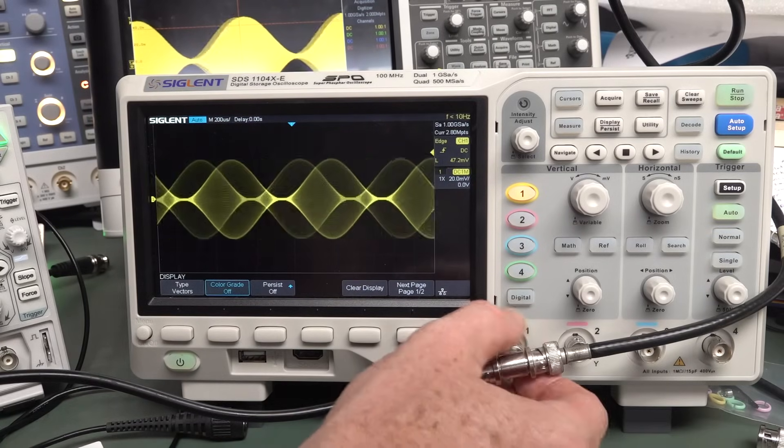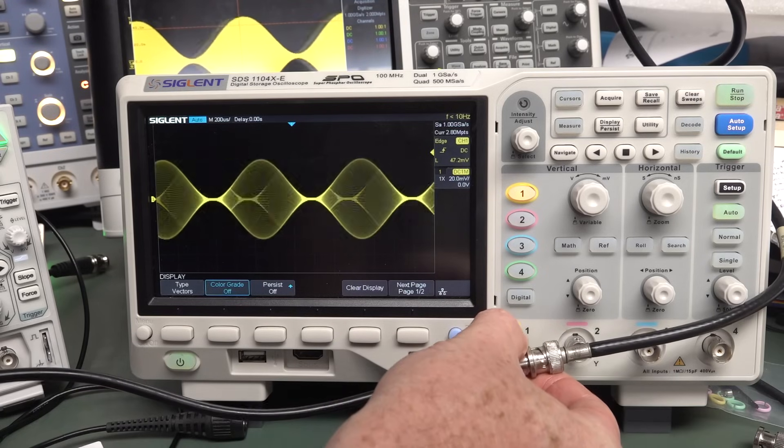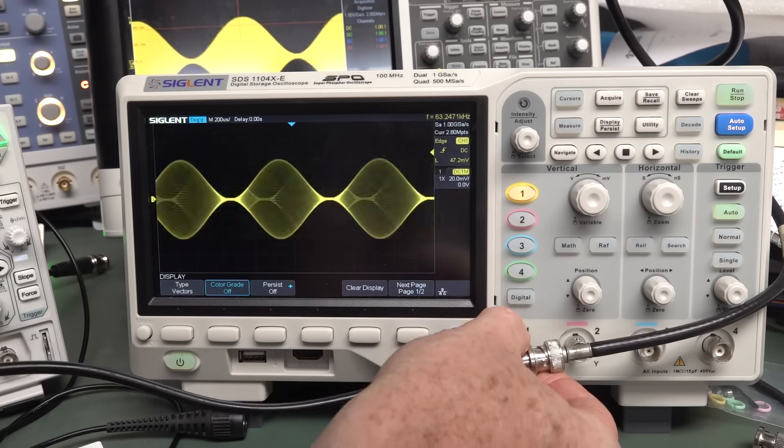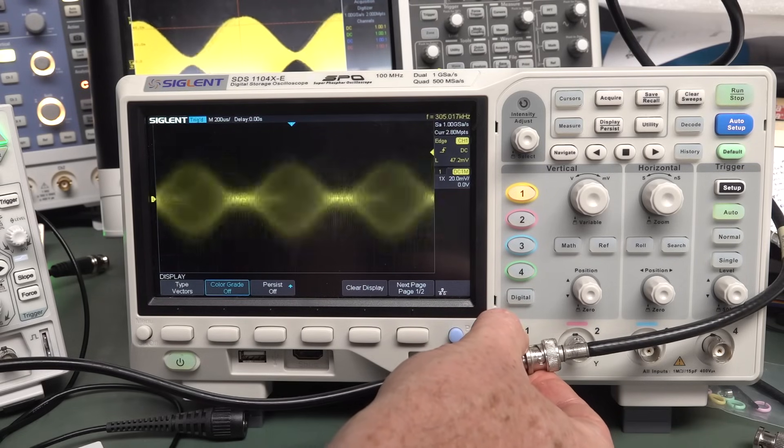It looks like I can actually reproduce it on the Siglent here. Although, white coat syndrome — white coat syndrome. Got it. Got it. Got it, you bastard.